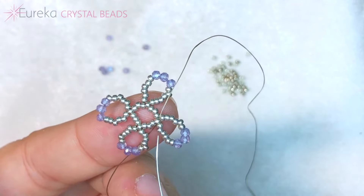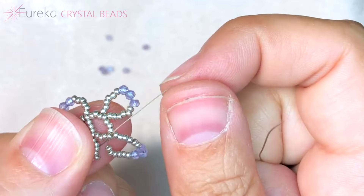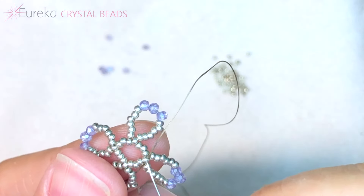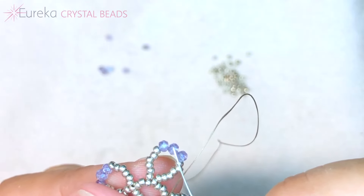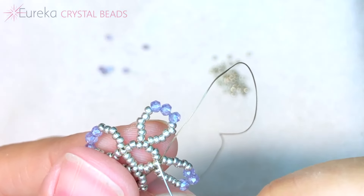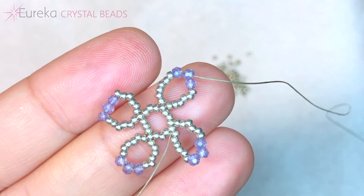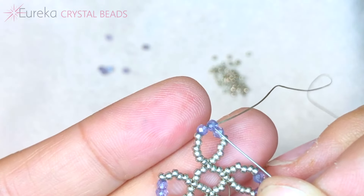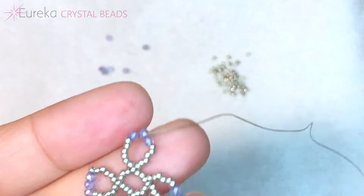This is what we have now — the last loop I just made. You can see it could still pull loose, but I've locked it down. Now I'm going to travel through these beads right up into the first loop and exit from the middle of those faceted two millimeter beads. Now it gets to be the fun part because now we get to start adding our stone into our bezel.